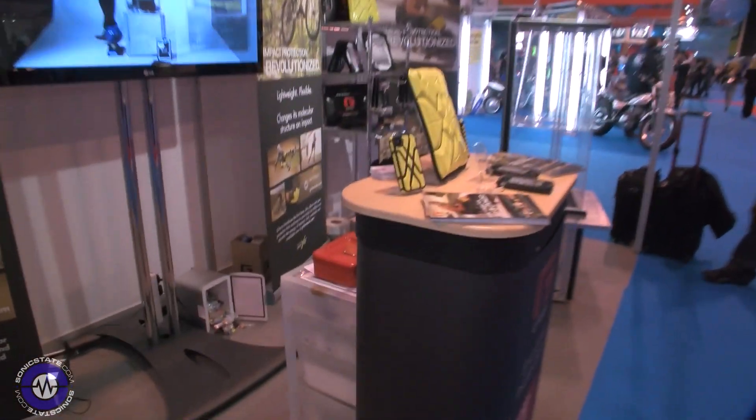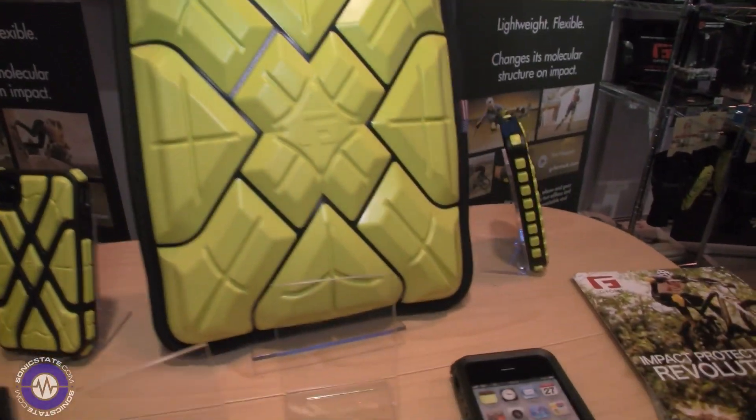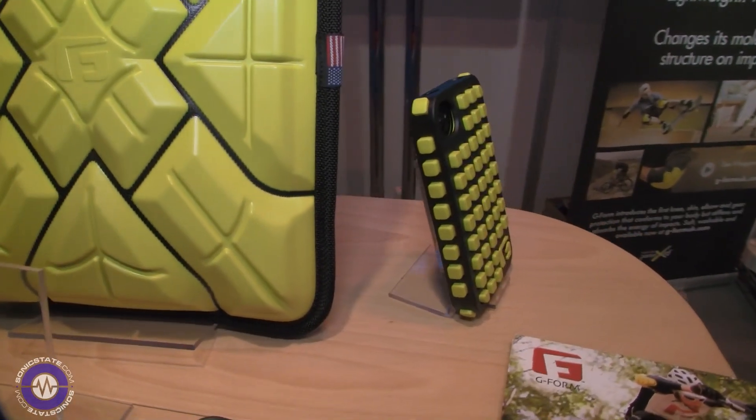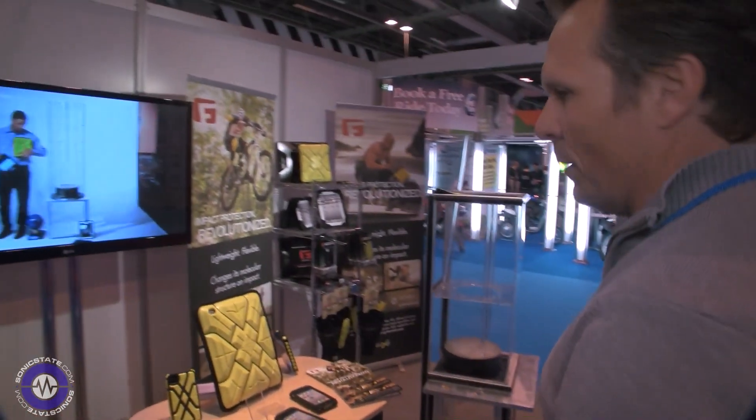We're doing a range of iPad covers, iPhone covers, and stuff to cover the iMacs as well. The actual material is fantastic in the sense that it absorbs any impact.